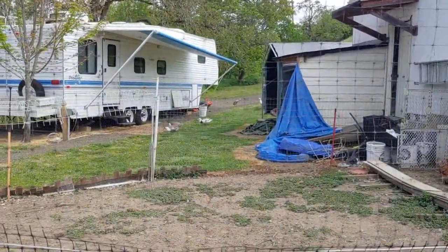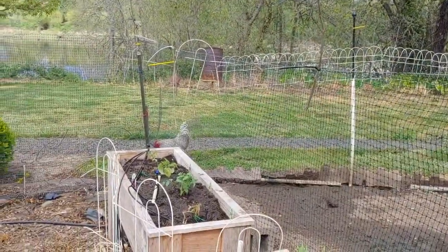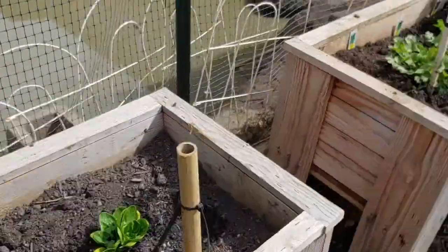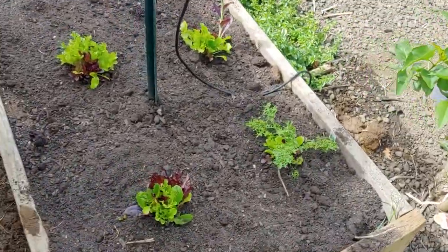Over there we got our ducks — look at that, we're growing ducks! And our chicken — what's our chicken's name? Pretty Boy. There's Pretty Boy — he thinks he's a duck; he doesn't hang around the chickens, he hangs around with the ducks. And then we have cilantro, and over here on the ground we have mixed lettuce.